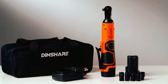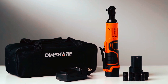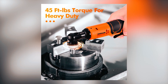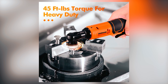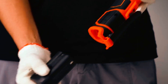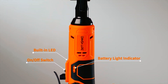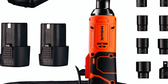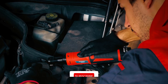The Dinshare JC-116 ratchet set is a versatile tool suitable for both professional mechanics and DIY enthusiasts. Boasting a potent 16.8V motor capable of delivering up to 45 ft-lbs of torque and offering variable speed control of up to 400 RPM, this tool effortlessly tackles a wide range of tasks. The built-in LED light ensures precise work in low-light conditions. The set includes two 16.8V 2.0Ah batteries, a charger, and a storage bag for convenience. With eight removable sockets, it's perfect for automotive, mechanical, and assembly tasks.